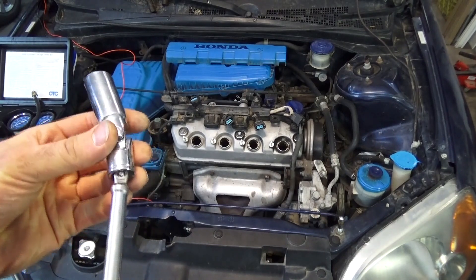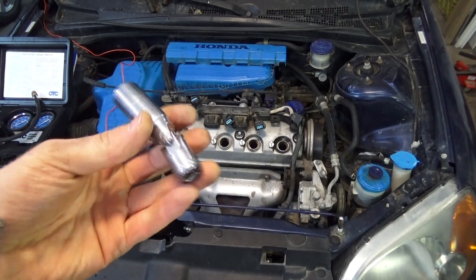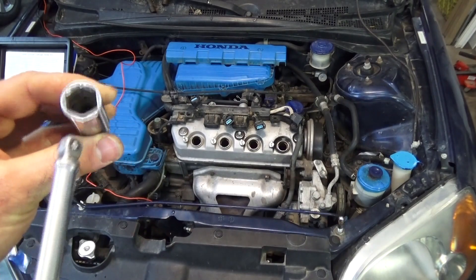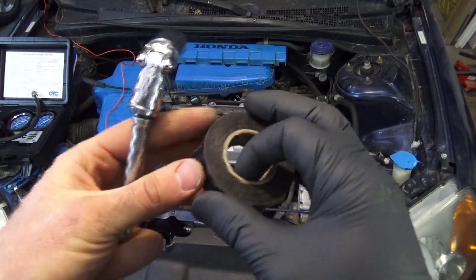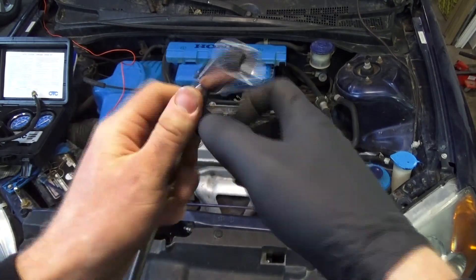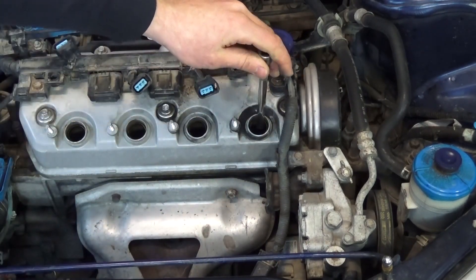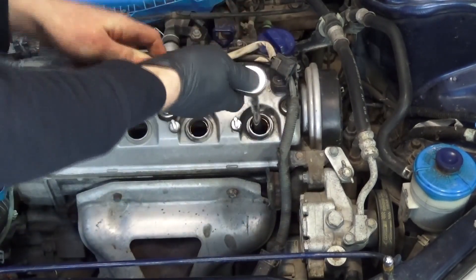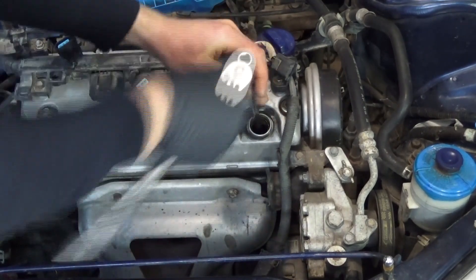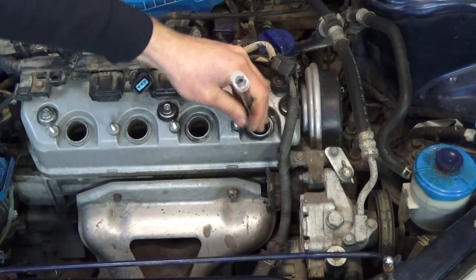A trick that helps, especially when putting spark plugs in: you tighten them up and then go to pull the socket out, but your extension pulls out and your socket is stuck in there because the rubber inside gets stuck on the spark plug. A trick for that is to use some electrical tape. Slide the socket down into the hole, push down and turn to the left and you'll feel it lock over the spark plug. Then just break it loose and spin it out by hand. Remember: lefty loosey, righty tighty.